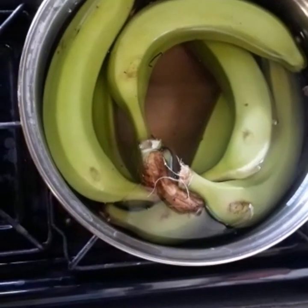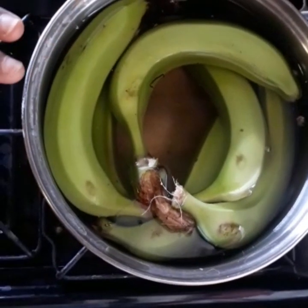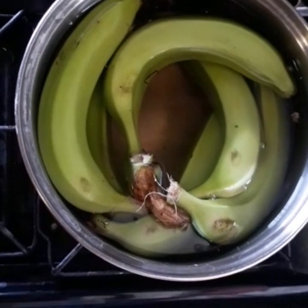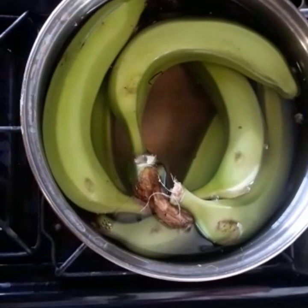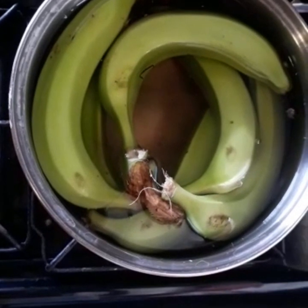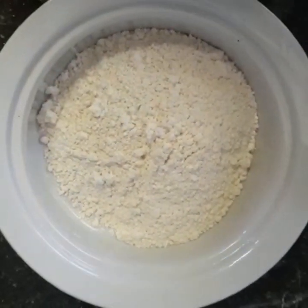This green banana — or green fig, as some call it in Tobago — is also going to be added to the soup. We're going to boil it separately, peel it, and then add it to the soup at the last stages because we don't want it to crumble. Now that everything is boiling on the stove, we are going to make our dumplings.